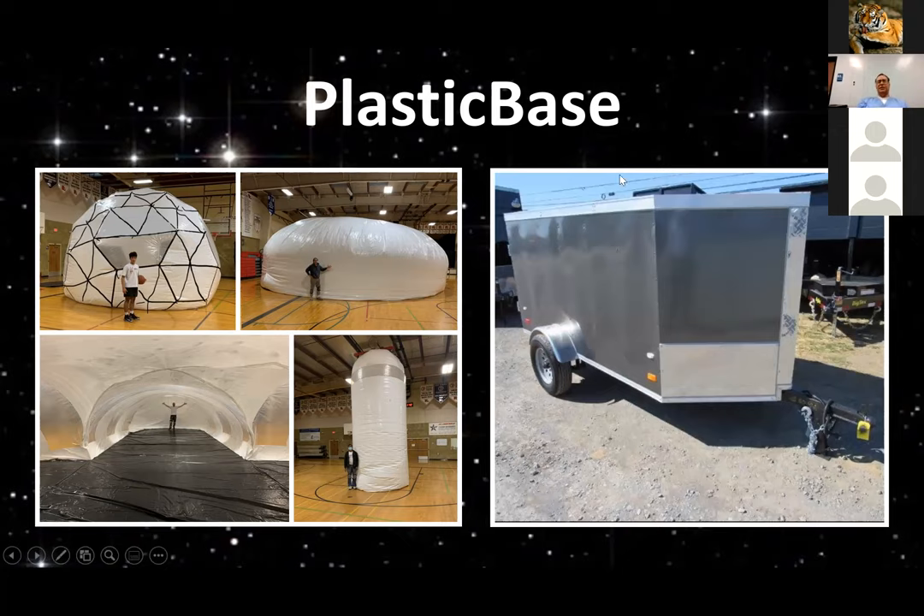The plastic base could fit in a container about this size and could be transported to high schools or colleges or wherever it wants to be set up, where people pay around $1,000 and they get a show for their students about what is possible on the moon and Mars.